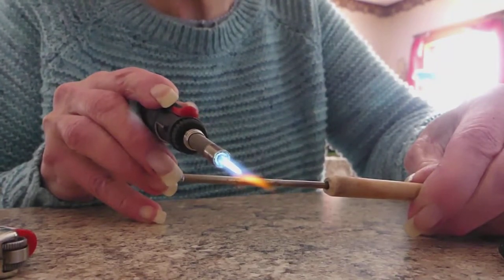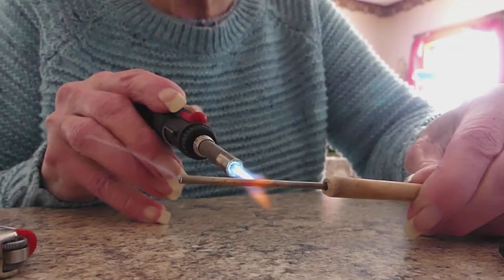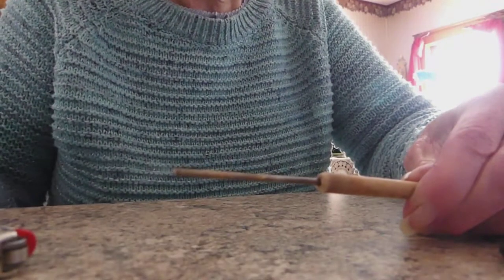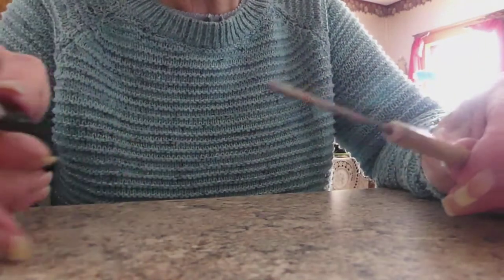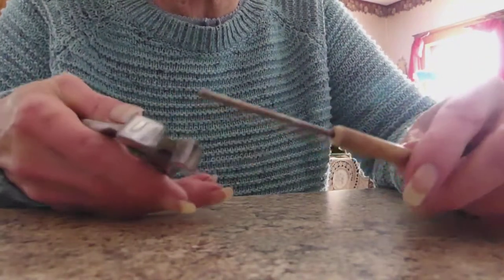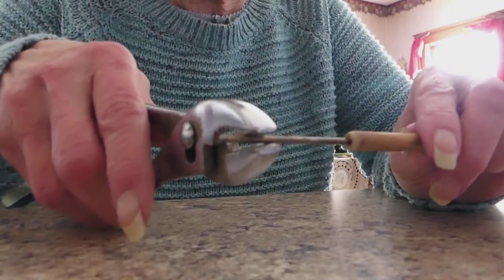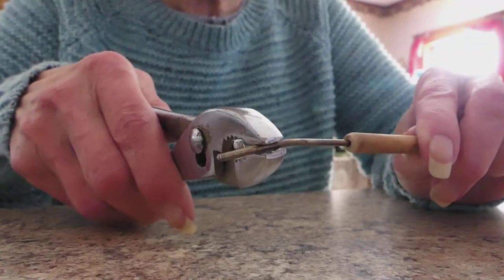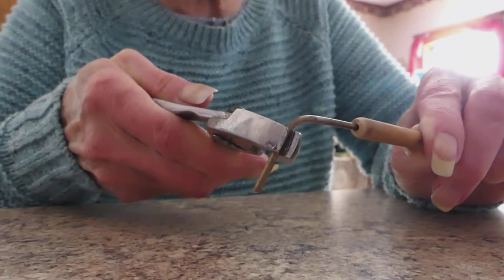You can see it's starting to get red. When it gets bright red, be sure you hold on to something because these pipes do get hot. Then you can take and bend it in whatever shape you want.